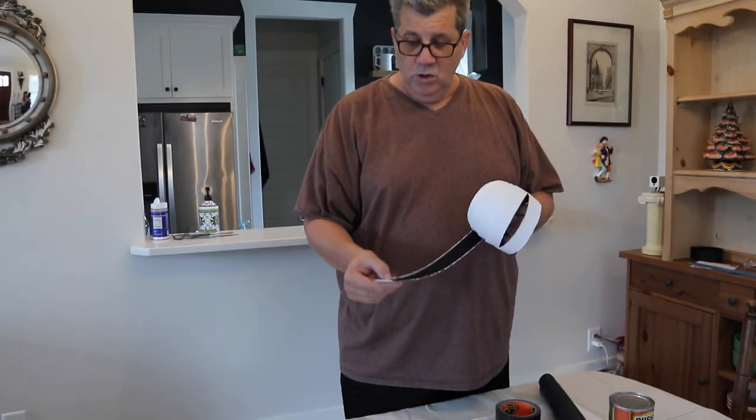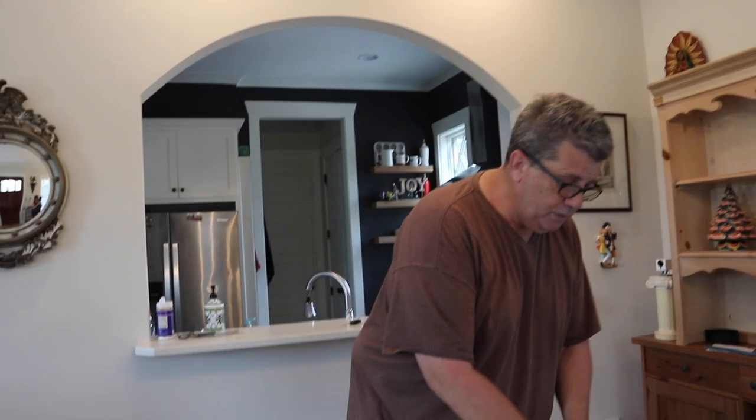All you need to make this is some window screen — this is a really tight screen to keep the little bugs out — some duct tape, and some stick-on Velcro. This is the hook part. I have the loop parts in the van right now because this is actually my third window screen that I'm making. I've already got two of them made, and this is my third and last one.